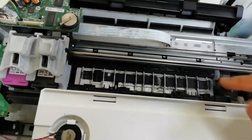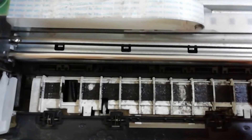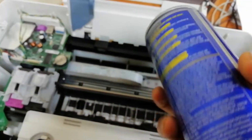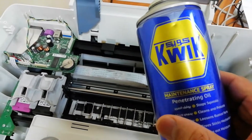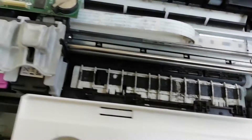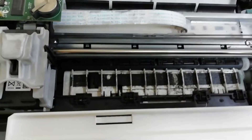This is not the E-Spray; this is the same as WD-40. I can use the E-Spray. It is the same as WD-40. The problem is solved.